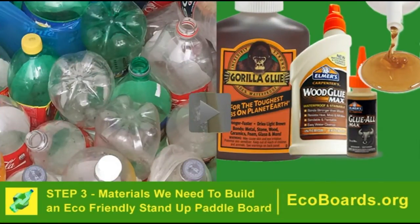Step 3 is the materials we need to build an eco-friendly standard paddle board. Basically, we need PET bottles and multipurpose waterproof glue.